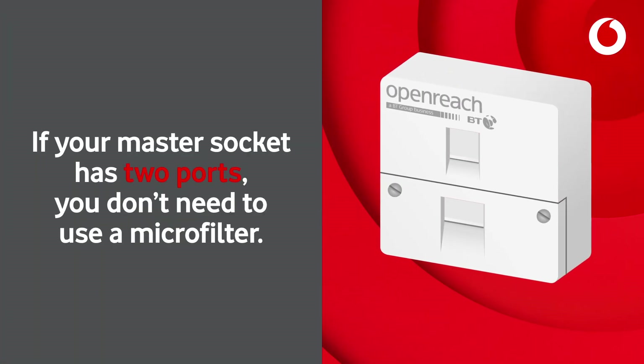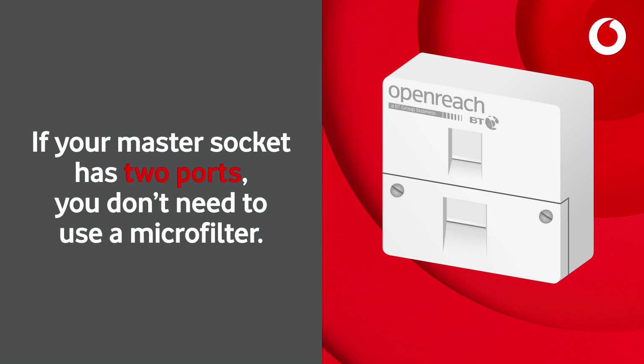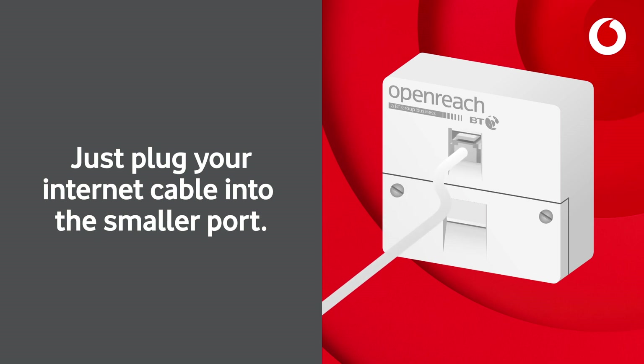If your master socket has two ports, you don't need to use a microfilter. Just plug your internet cable into the smaller port.